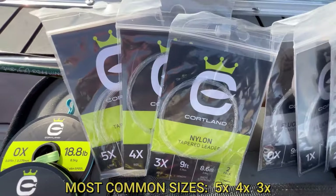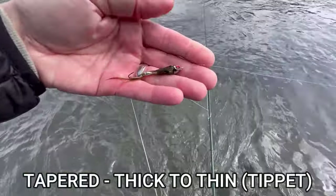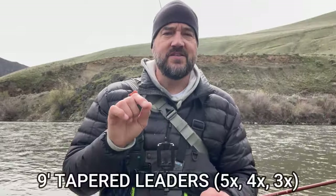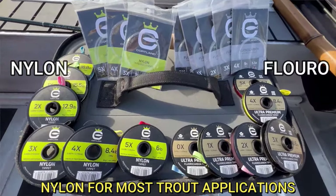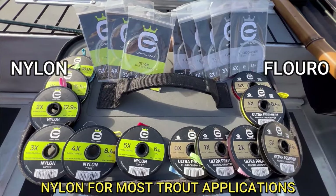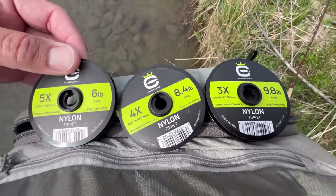On the end of the fly line you're going to need a tapered leader. What's different from typical spinning reel line is the taper — it's thick towards the top where it hooks onto the fly line, then gets thin down into the tippet area. Typically you want nine-foot tapered leaders. They come in nylon, which is a monofilament, and fluorocarbon, which is stronger and more abrasion-resistant. The X designation — 5X, 4X, 3X, 2X, 1X, 0X — refers to the diameter of the line itself.